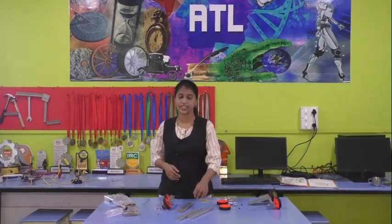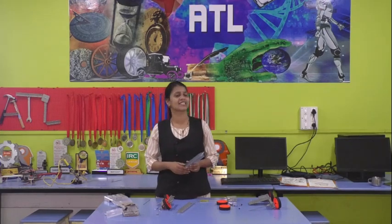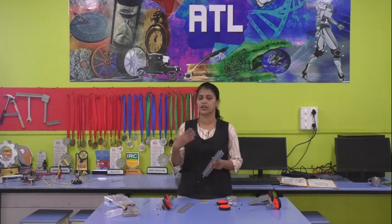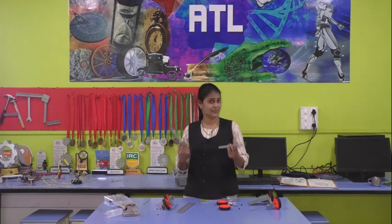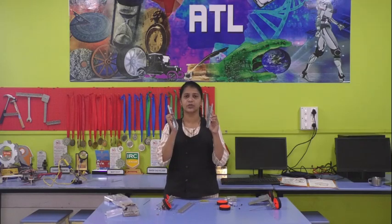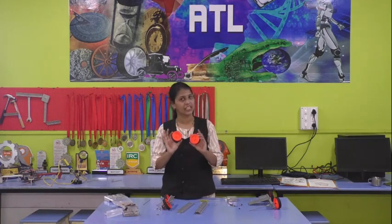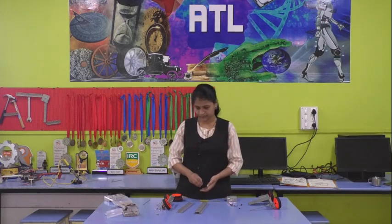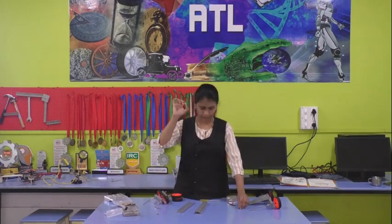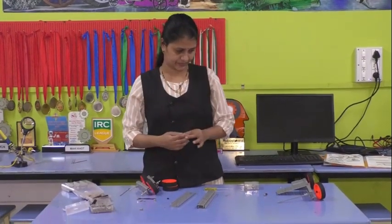The instruments needed for designing the four-wheeler depend on the task given. If they tell you to design a small robot, then you use a small U. For this you need two long U-channels. Since we are designing the four-wheeler, we need four wheels, some screws, a stopper, a filler, a spanner, and an LMP.